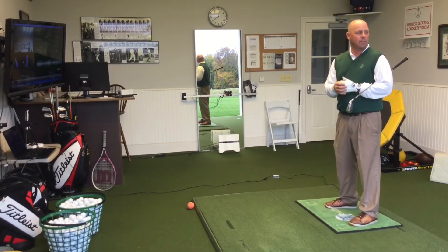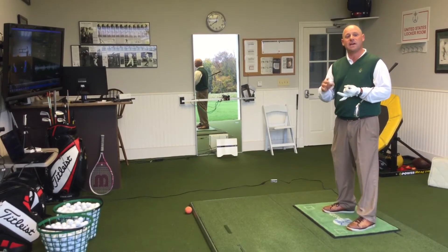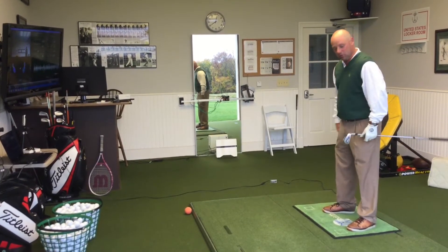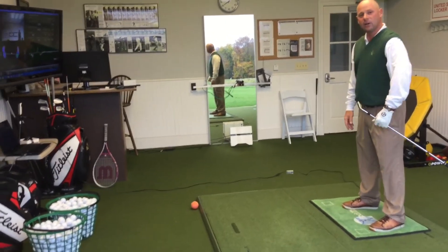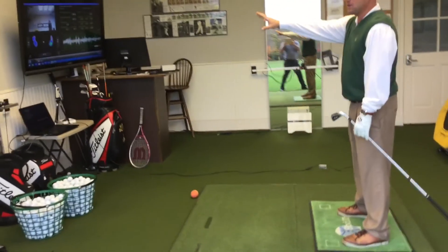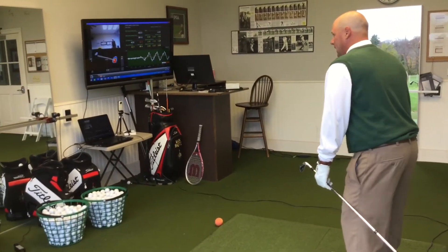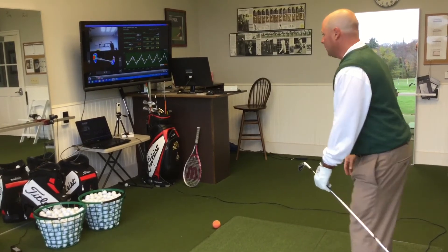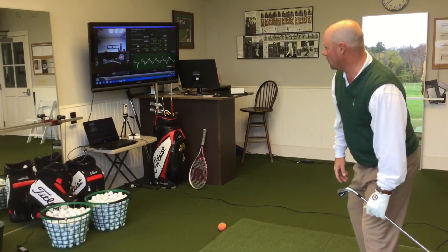Here's a drill I show people to see, number one, can they do it, and then how fast can we coordinate to do it. I'm going to get set up here and try to get an X — make the pressure ball on that screen turn into an X. The first thing I'm going to do is start working right heel, left toe, and then switch it to left toe, right heel, and then switch it this way, and switch it this way.